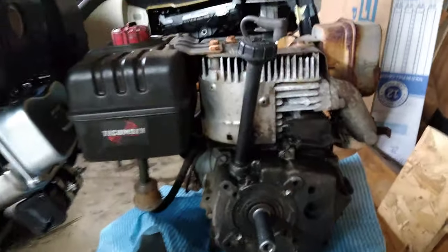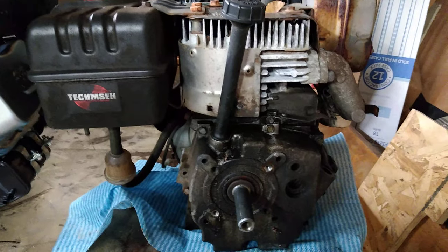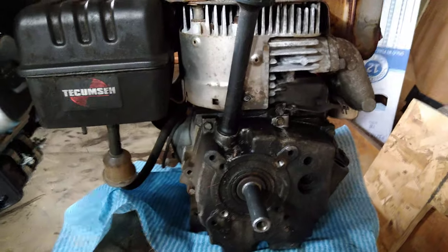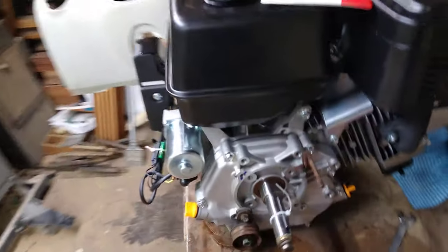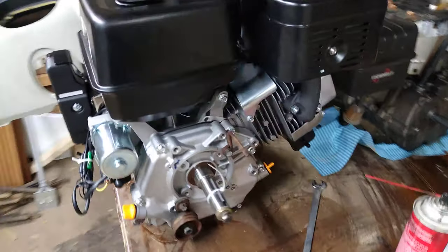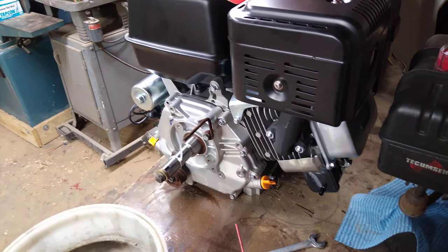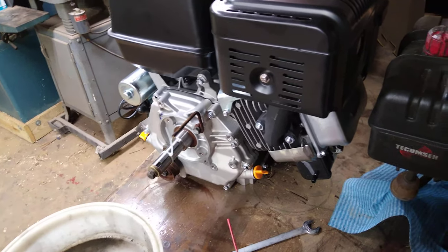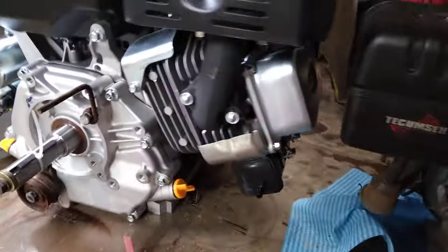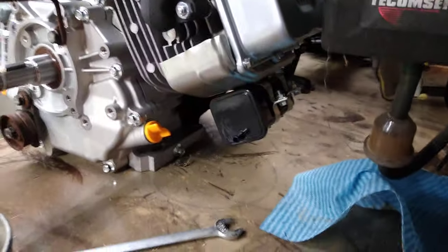The older motor is a flathead engine. A flathead motor means the head itself is flat — the valves are actually on the side, so when you take that head off, everything you see is flat: the piston and the bottoms of the valves. The new one is an overhead valve system, which is more efficient. In the small engine world, flathead motors are like the old '30s and '40s hot rods. Overhead valve V8s were big in the muscle car era, and small engines are just getting there.